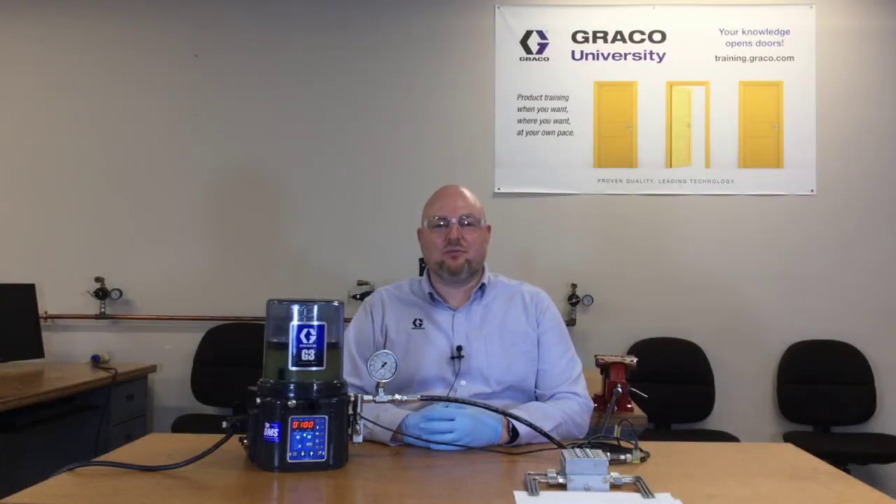Hi, I'm Jack Koenig with Graco Industrial Lubrication Equipment, and this is a really simple automatic lubrication system.